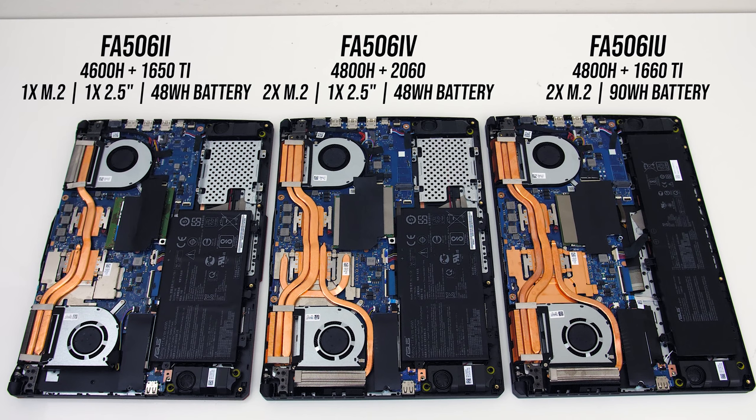Here's what the internals look like in all three. The Ryzen 5 and 1650 Ti config has fewer heatpipes and heatsinks, presumably as the lower-tier specs don't require as much cooling. This model also just has one M.2 slot, the middle model has two M.2 slots, while the one on the far right still has two M.2 slots but instead of the 2.5-inch drive bay it's packing a larger 90Wh battery.